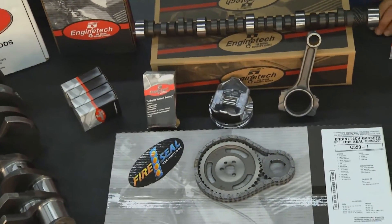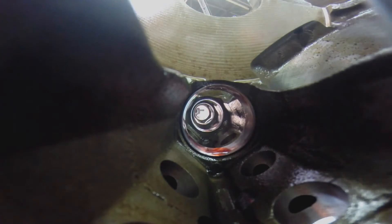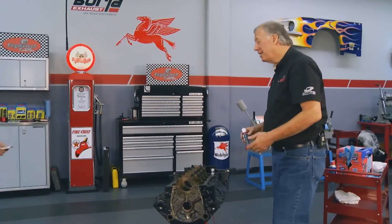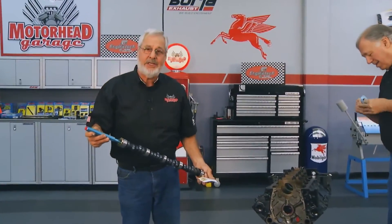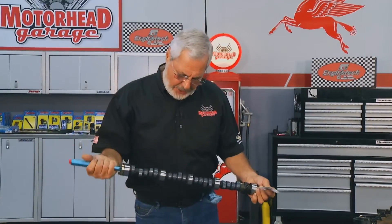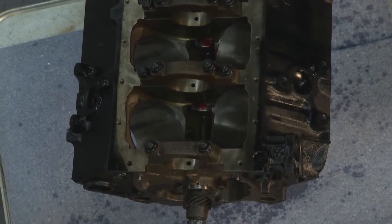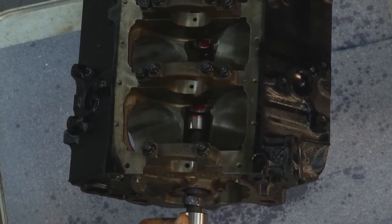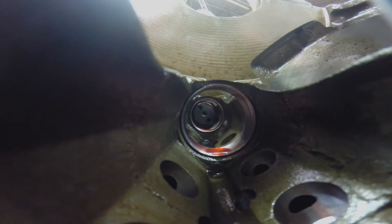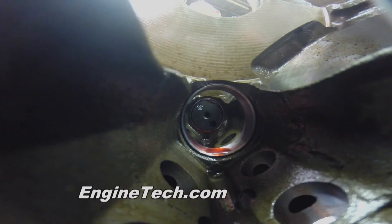We're going to end up with a 40-over 383 stroker motor. I've taken cam lube and got all the cam bearings lubed. Now for cam installation — I've got a little tool on the end of the cam with three bolts that gives you leverage and keeps the cam from nicking the cam bearings. I've applied cam shield paste, enriched with zinc, on all the lobes — that's what you need on a flat tappet cam to break it in properly. Journals are clean, and you just take your time inserting it. The handle makes a big difference.